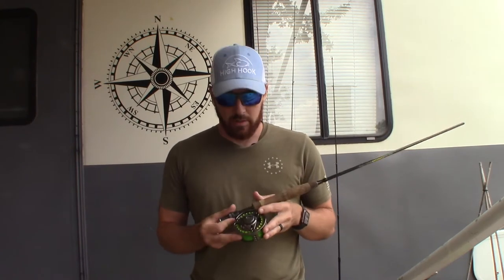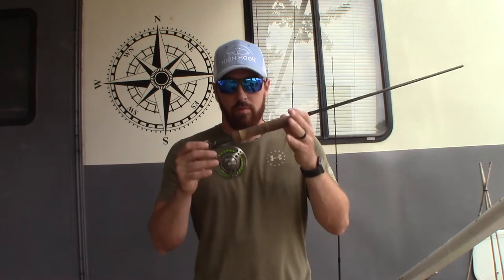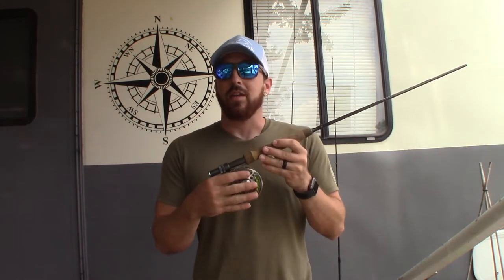Welcome back to another episode of Sweat Water Fishing guys. I'm gonna make this short and sweet. Recently got a comment from one of our subscribers asking me to do a how-to video. I had mentioned in our Amazon rod video that it had come left-handed — the drag was backwards — so we're gonna go over to the table and I'm going to show you what we did.